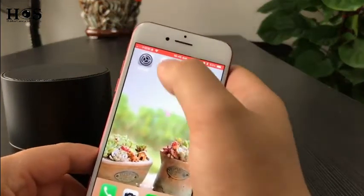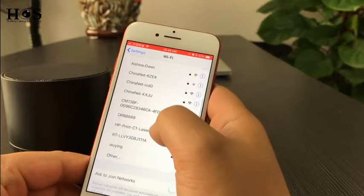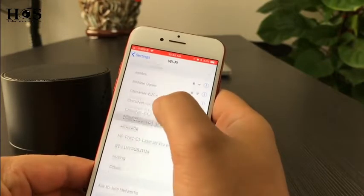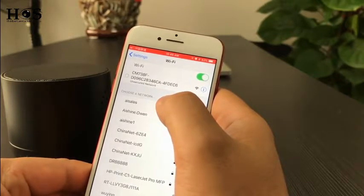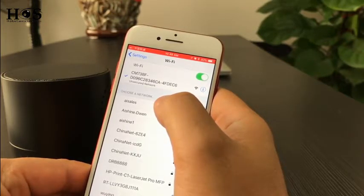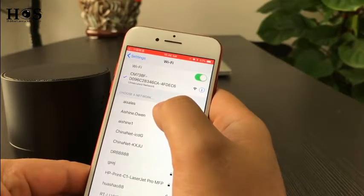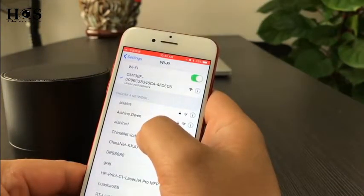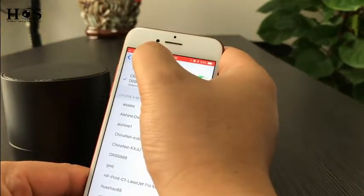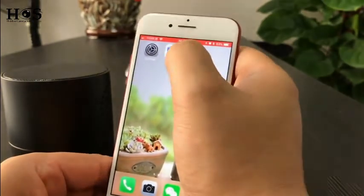Let's go to the WiFi setting, then choose the WiFi. We will see the camera's signal CM73BF — connect to it. When there is a WiFi symbol shown, that means the camera is not yet connected with the phone. Let's go to the Pro icon app.